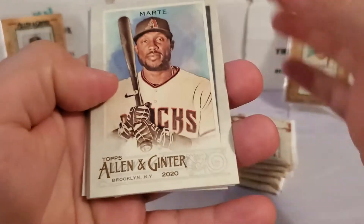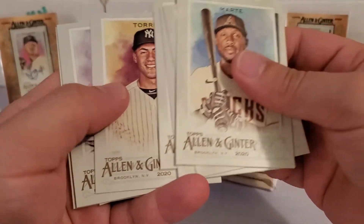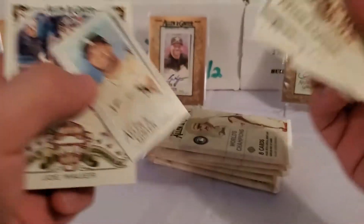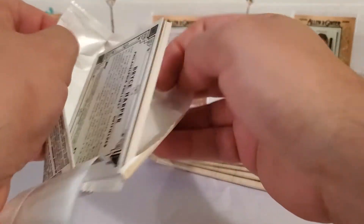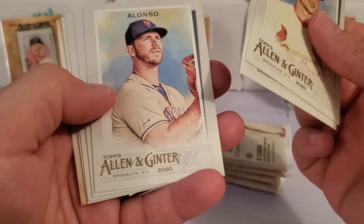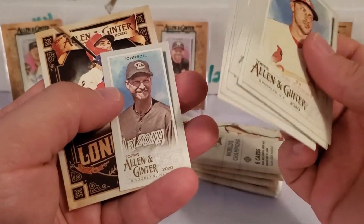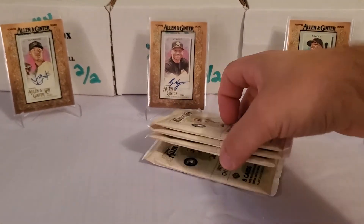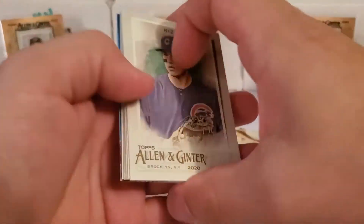Starling Marte, Rhys Hoskins, Jose Canseco. We've got a mini — Joe Mauer Field Generals and the mini is Yoan Moncada. Paul DeJong, Paul Muller, my boy the polar bear Pete Alonso — love it. Wheeler, Johnny Bananas, Cattell Marte, Randy Johnson mini, and then a Long Ball Lore of Bryce Harper. Four packs left. Then we'll reveal what our last hit is and do that box topper card.